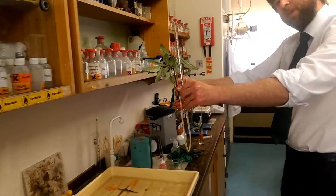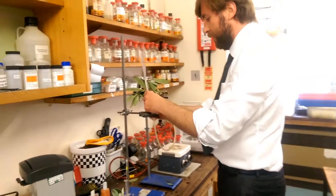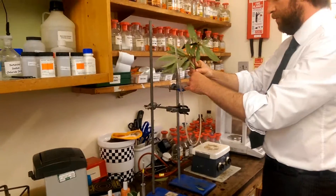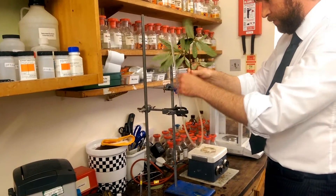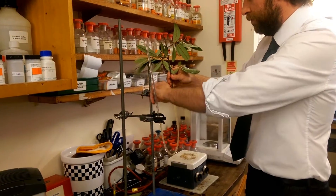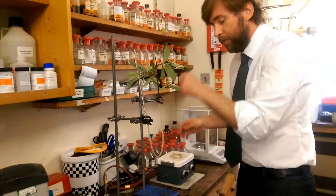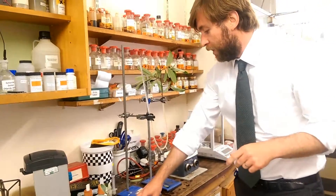Now I'll bring it up in the apparatus I've got ready. This is where I can use a partner. Just so we can actually see that the water is moving, I'm going to inject some red dye.